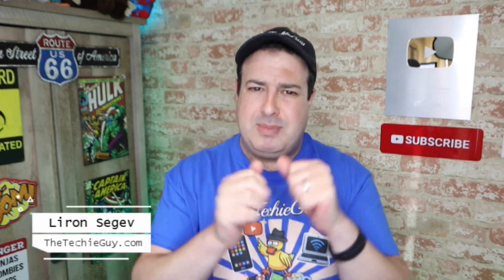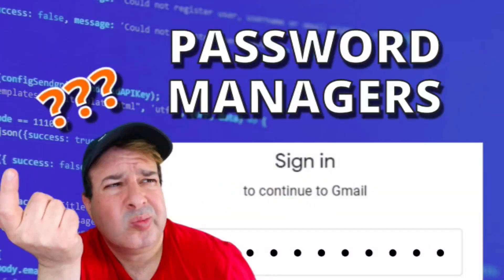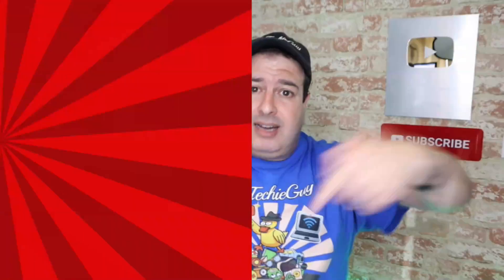Welcome to another episode of Talking Tech with the Techie Guy. My name is Liron Segev, where I make tech simple. If you're into phones, gadgets, apps, tips and tricks, and how-to, hit that subscribe button and let's get on to today's show.